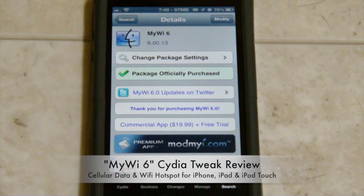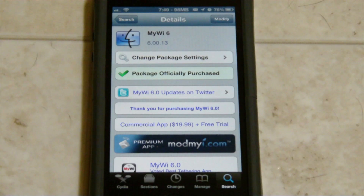In this video I'm going to be reviewing the CityTweak MyWi 6. Basically what MyWi is, it allows you to create a hotspot for any of your other devices that are nearby. You can also use MyWi to tether your phone to a laptop or whatever, and then you're giving your connection straight to that laptop.